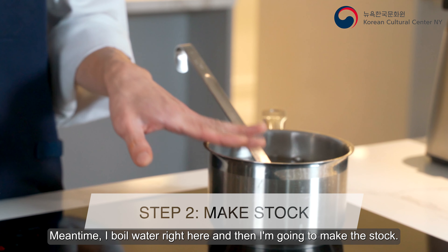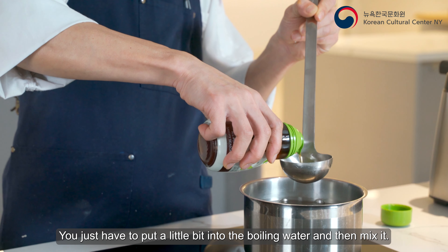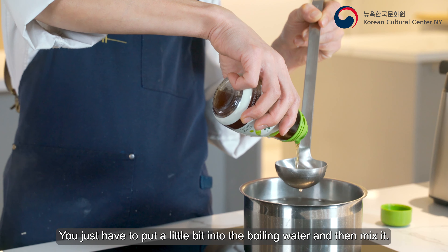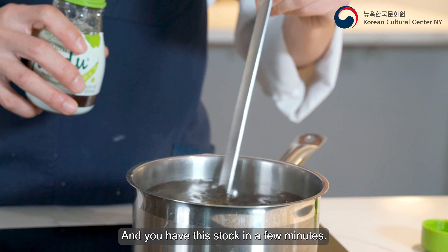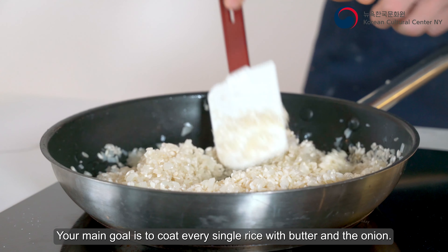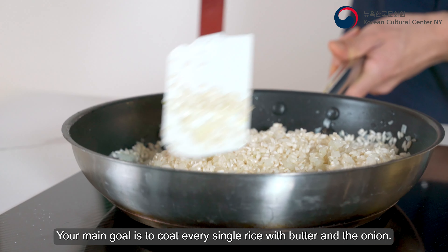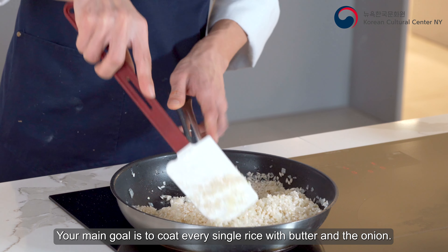I have boiling water right here and I'm gonna make the stock. There's a thing called yondu — you just put a little bit into the boiling water, mix it, and you have stock in a few minutes. Now I'm gonna add the rice and give it a stir. Your main goal is to coat every single grain of rice with butter and onion.